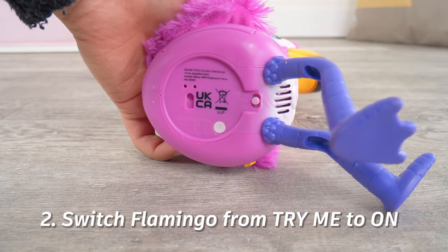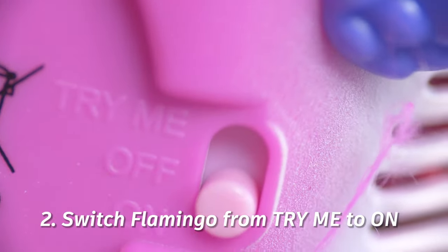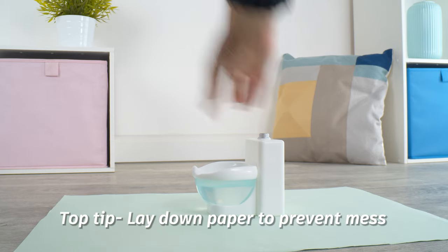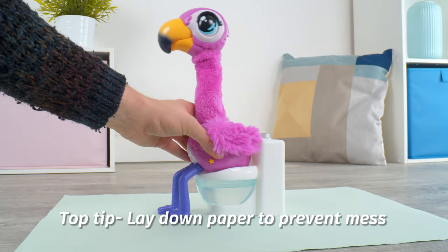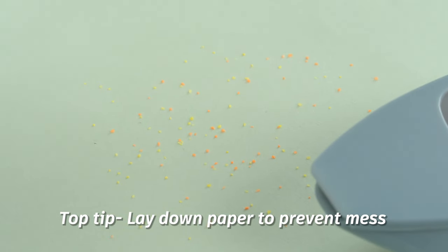Step two: your Flamingo is set on Try Me — you need to switch this to On. Feeding sherbet can be very messy, so put your flamingo on some card or paper and keep away from delicate surfaces. The card will help you keep all the flamingo food together for next time.